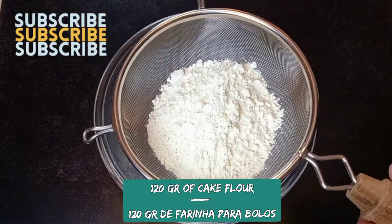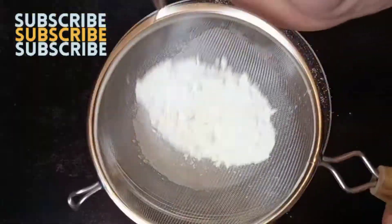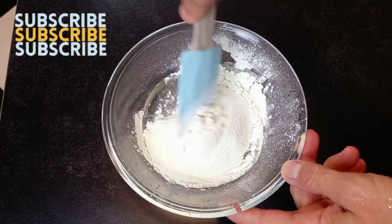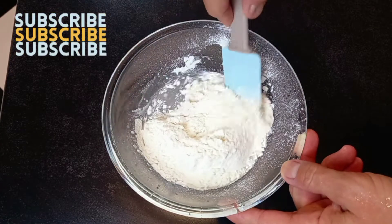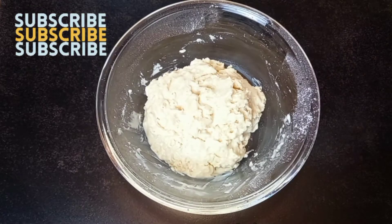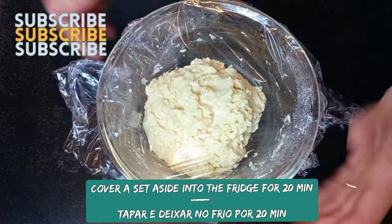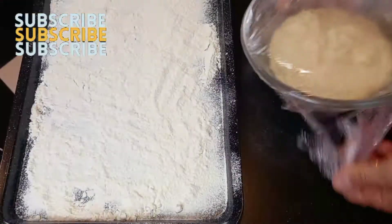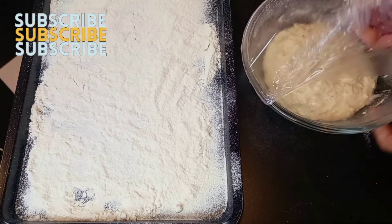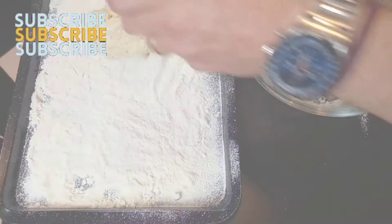Sift flour and baking powder, then mix to combine. Cover and set aside in the fridge for 20 minutes. To make the buns, use half the dough on a floured surface.